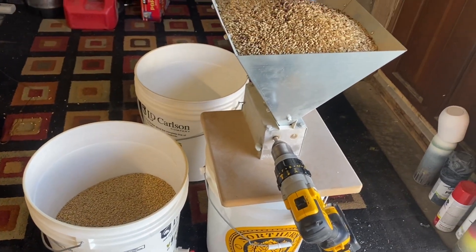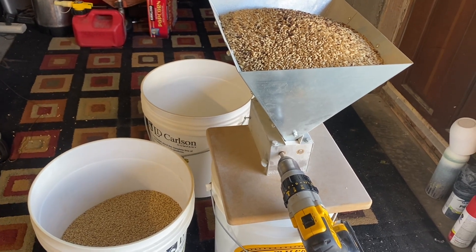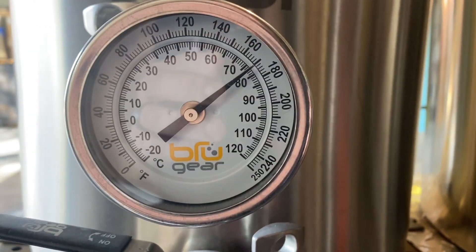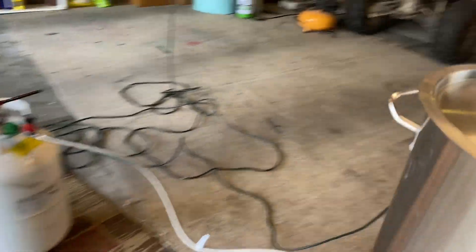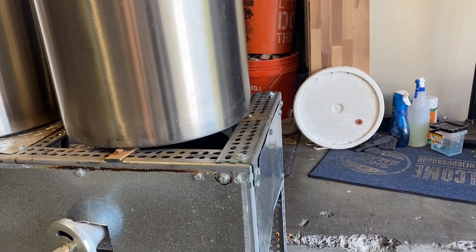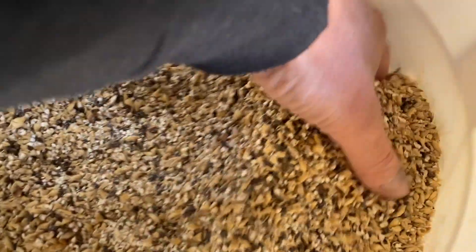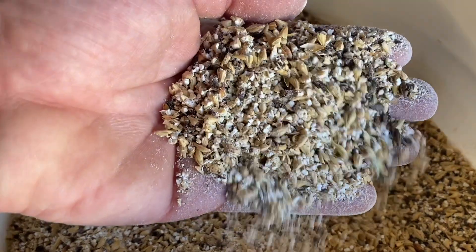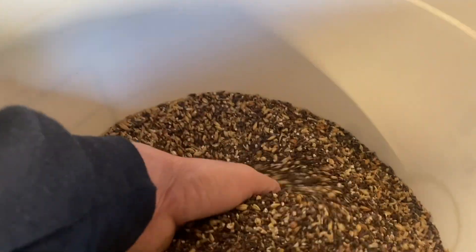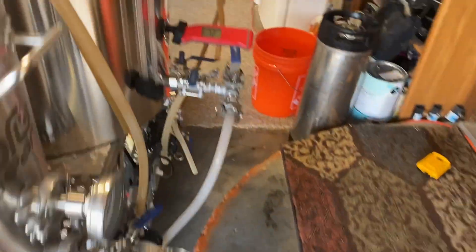I've got 29 pounds of grain doing a 10-gallon batch — actually more like 12 gallons so I end up with 10 gallons when everything's said and done. I'm right at 170°F, so I'll kill the flame. Got my grain crushed. That Monster Mill just does a really nice job. Now I'll get ready to mash in.